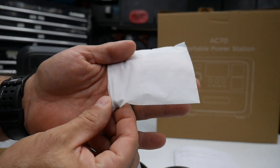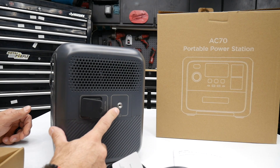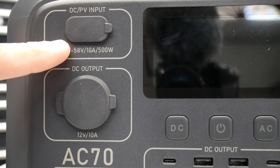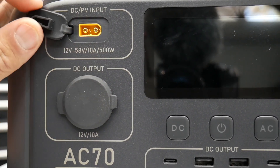You'll also get a little bag, and inside is a grounding screw because the Bluetti has a spot on the side to ground it. Right on the top you get your DC or solar input.